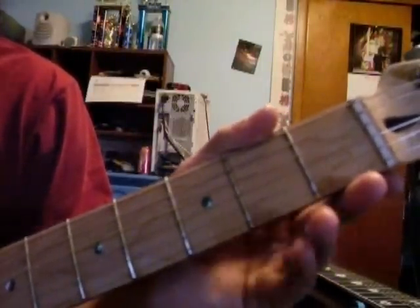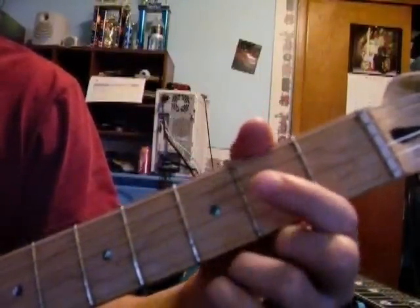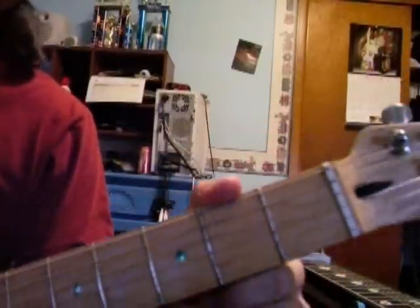And then the last little bit of that would be on the 2nd fret on the D-string. Open, 2nd fret, then open the G-string. So the whole thing is...